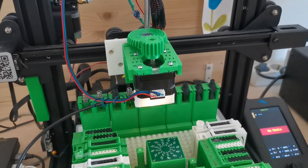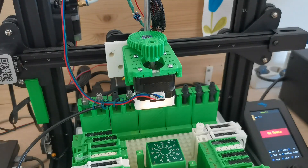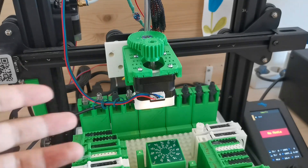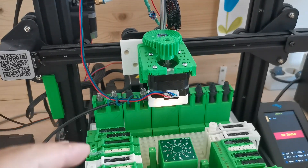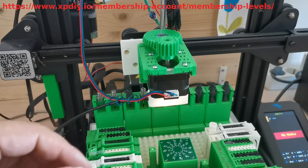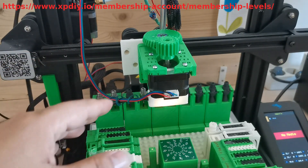So yeah, that's the improvement. If you have any other thoughts, feel free to leave a comment on the YouTube video or on my website. I also want to share some news: I've created a subscription on my website — if you subscribe, you can download whatever digital designs I have for free for one year.